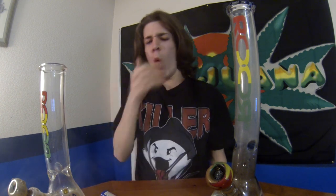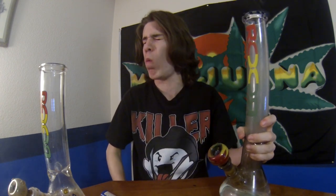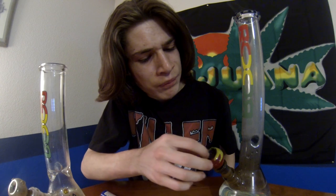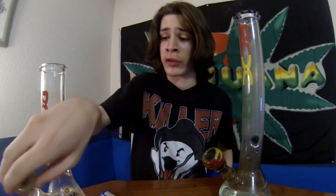I messed up on that long hit — I don't know if you guys saw, but I pulled the downstem and shot the smoke into my lungs way too fast. I don't know if you guys have ever done that, but it hurts like a bitch — it just shotguns the smoke straight into your lungs. But anyways, pretty much annihilated both bowls, and as you guys can see my eyes are starting to water — getting really high.